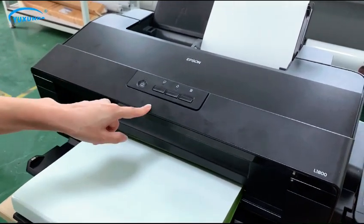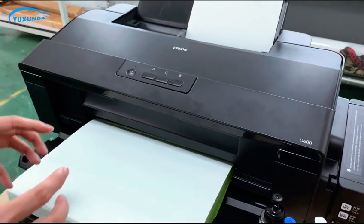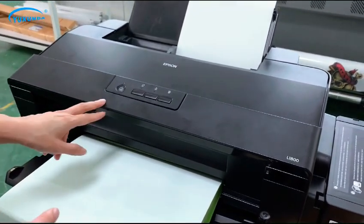If you have any questions, please check the videos and menus for the Epson printer.